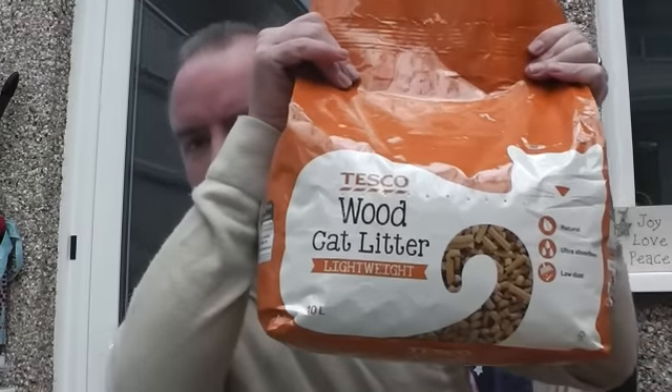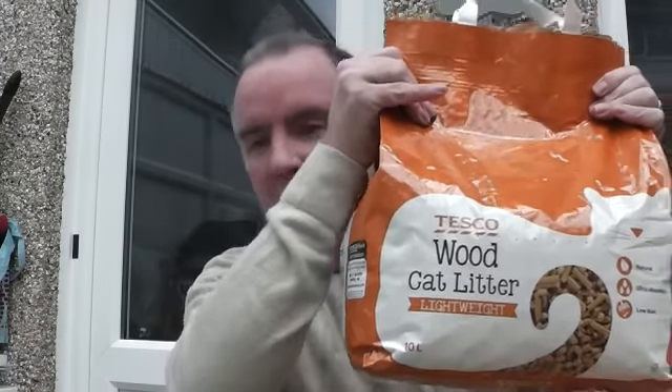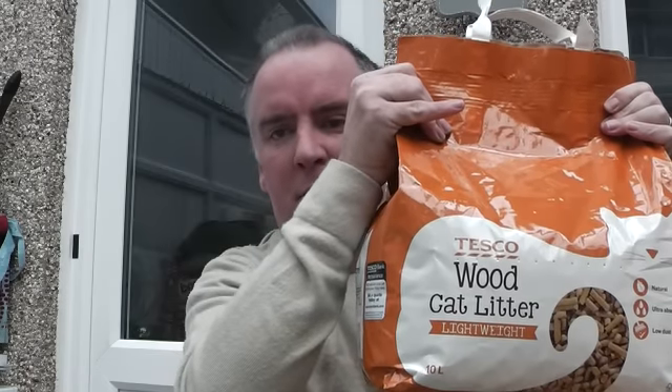We've had people saying about going to the wood yard and picking up sawdust — brilliant if you've got one down the road, but if not, how do you get round it? Well, when your cat's not looking, you go and raid its wooden cat litter. This is non-clumping wood cat litter. There's 10 litres here and it cost me just over 3 quid, £3.30. All it is is wood pellets.